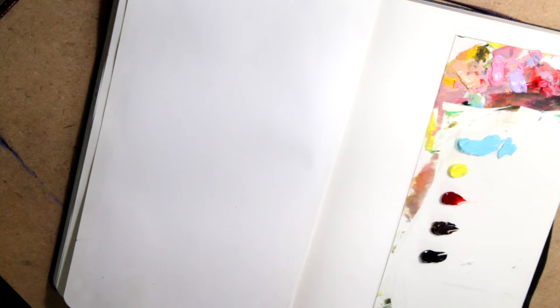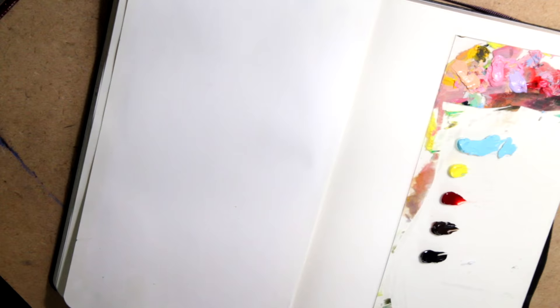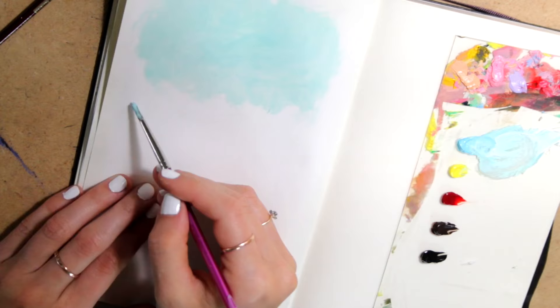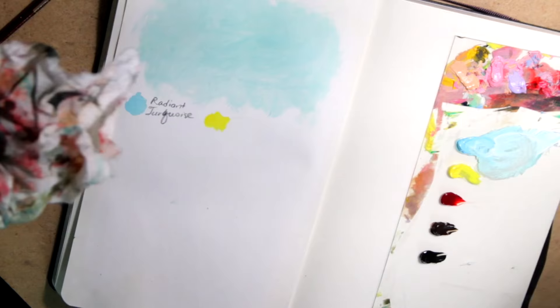So today I am working with oil again in my sketchbook, and if you're wondering how I did that, I explain everything — all the basics about it and how I made it work in my Moleskine — in my previous Sketchbook Sunday, episode 6, where I painted a portrait. So go ahead and watch that if you're curious about how I painted with oils in my sketchbook. I explain everything there.